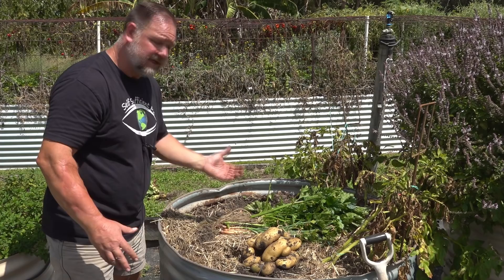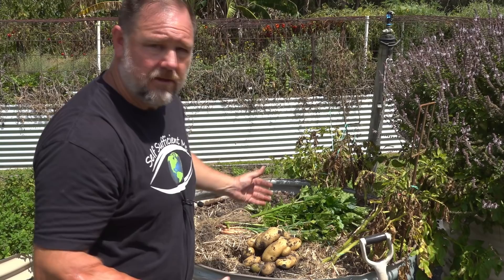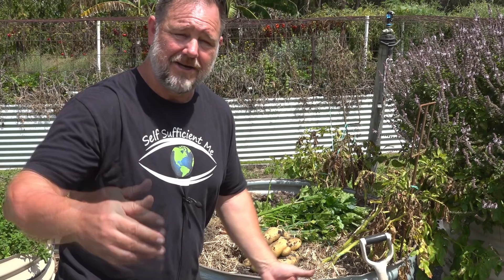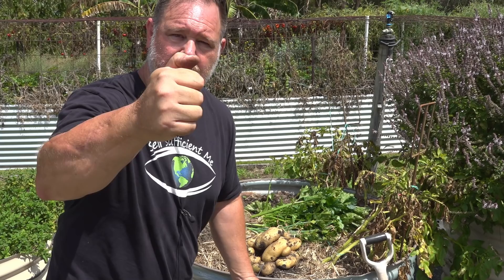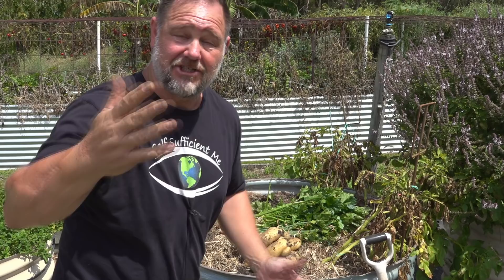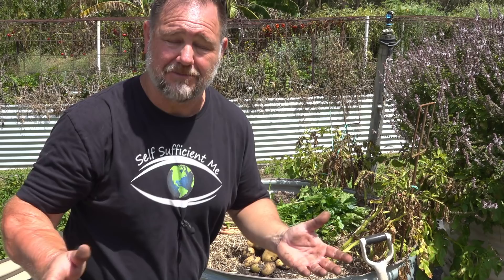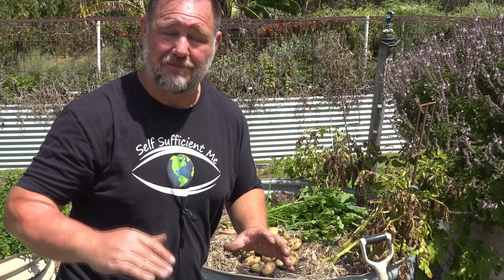Overall, I'm pretty happy with these results, and I'm glad I was able to show you what can happen when you plant kitchen scraps into the garden like this. I thought it was an interesting experiment to try and I hope you found it interesting. If you did, make sure you give it a big thumbs up and share the video around — sharing and subscribing really helps the channel out.